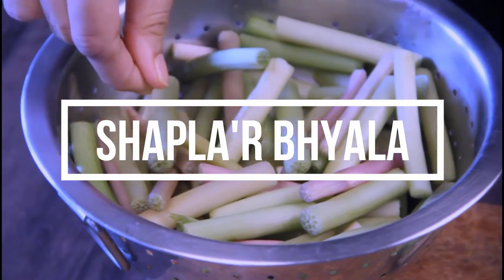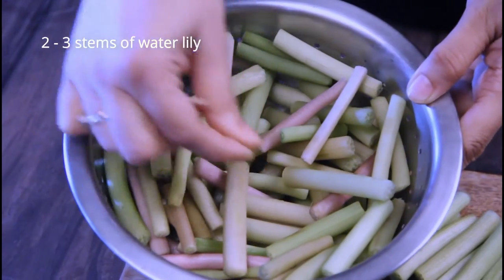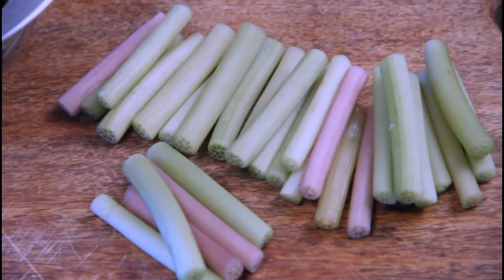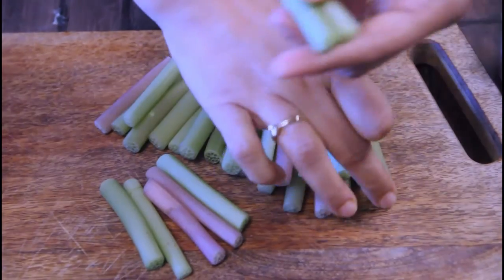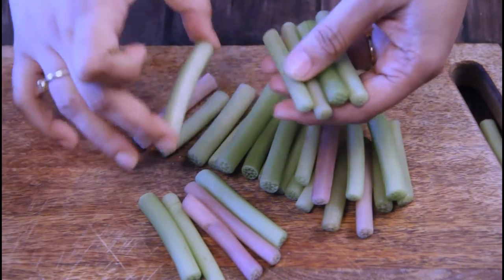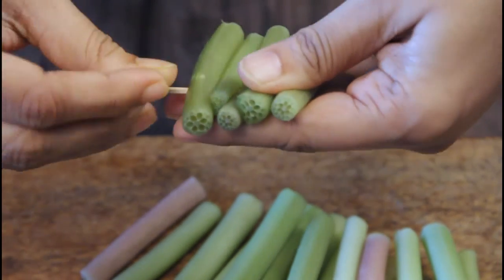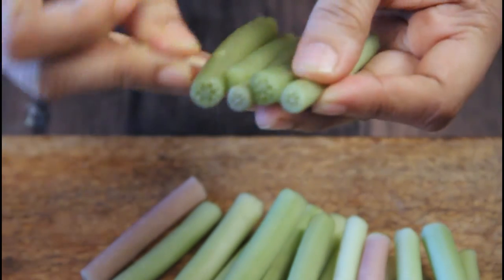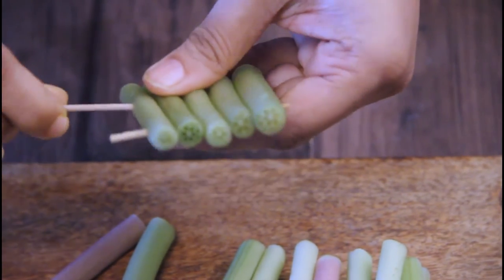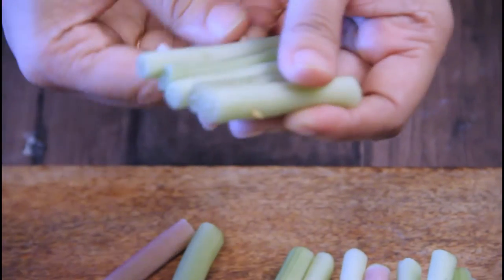There are two or three water lily stems here which I have cut into two and a half inch lengths, all washed, prepped, and cleaned nicely. You will find the link in the description box to my previous video where I showed exactly how to prep water lily stems. Once you have done that, pick up four to five stems, bring them together, and get a few toothpicks. You will need two toothpicks to make one raft. Just bring them together and prick the toothpicks into the stems like a skewer to make a small raft.